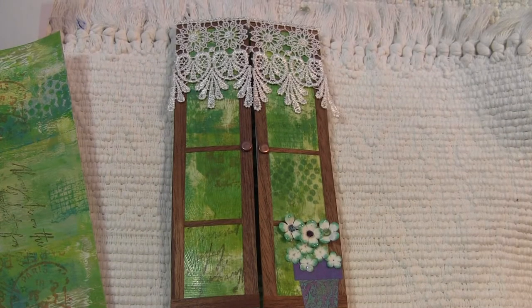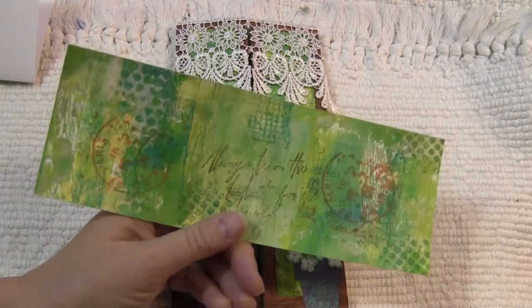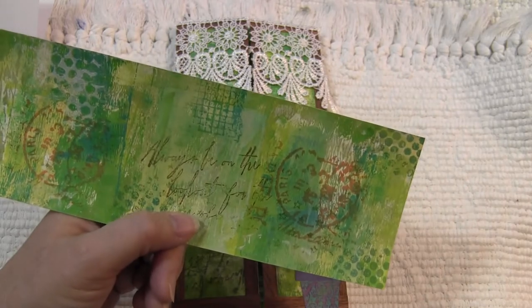Hi, this is Candice with the journal page to show you. I don't have the tutorial for it, but I'm just going to show it to you. This is my November page for the swap with Noelle.